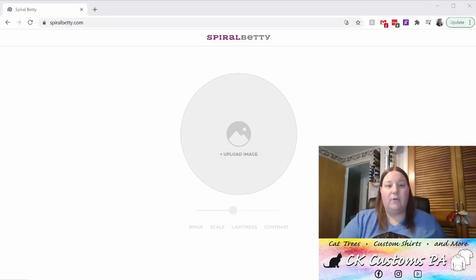First, you'll want to open up your internet browser and go to spiralbetty.com. You can see at the top that browser name is spiralbetty.com.